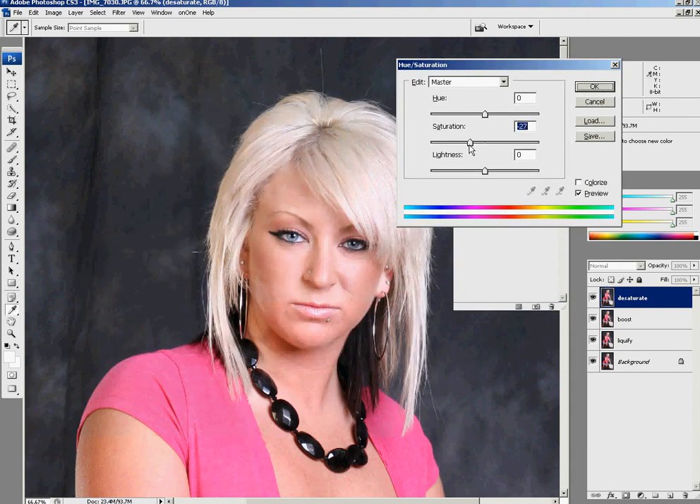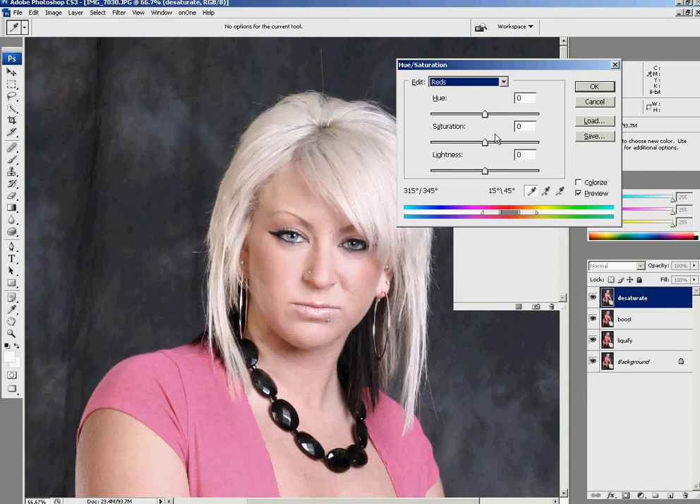I'm going to hold down Ctrl+U, which brings up the Hue/Saturation dialog. First I'll do a general overall desaturation to get rid of a lot of those colors. When editing a photo, you want to pay attention to your yellow and magenta — you want your yellow to be about three to six percent more than your magenta. So I'm going to bump up the red just a tiny bit in saturation as well as hue.